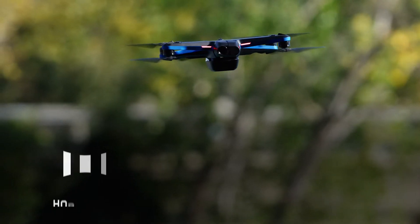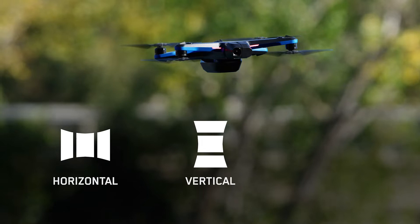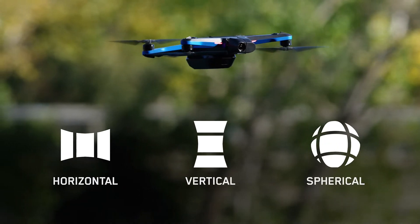The panorama skill is an exciting new feature available on Skydio. This flight skill allows you to take horizontal, vertical, and spherical panoramic photos while in flight.